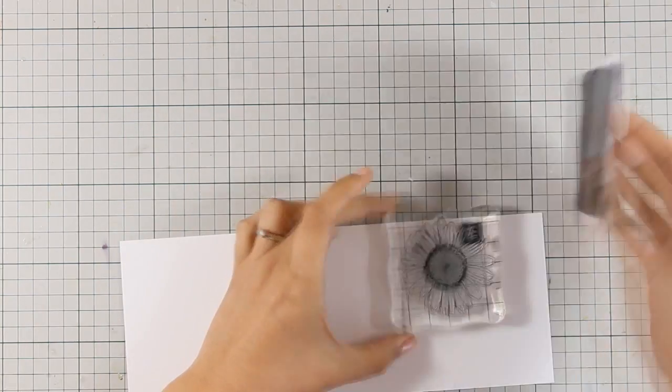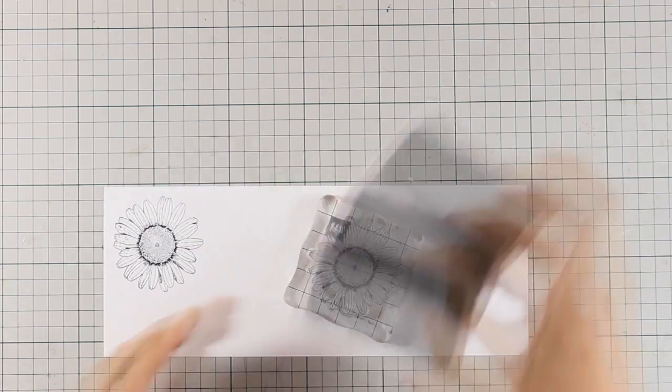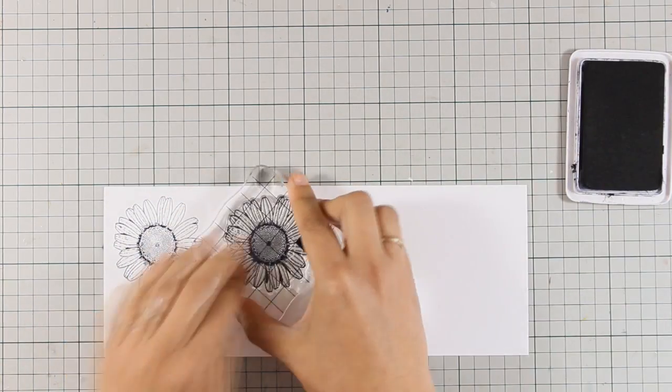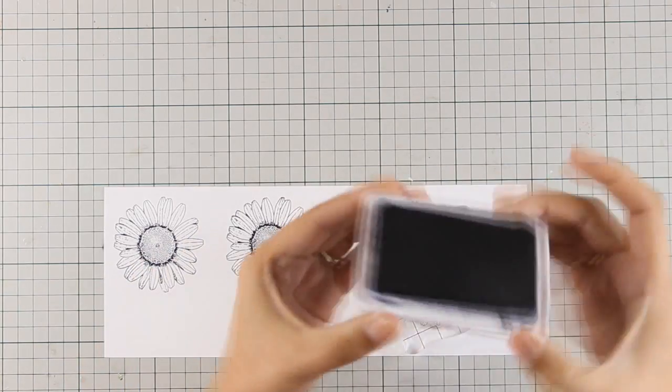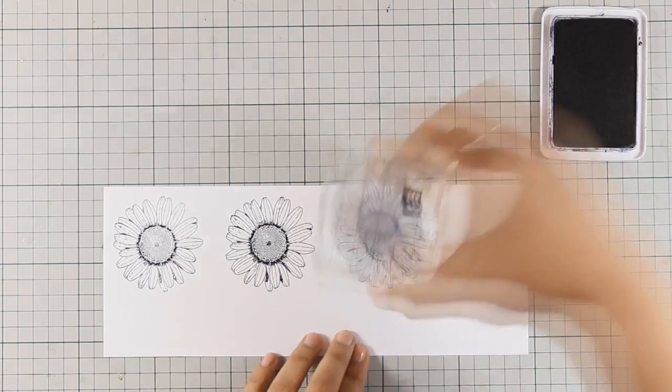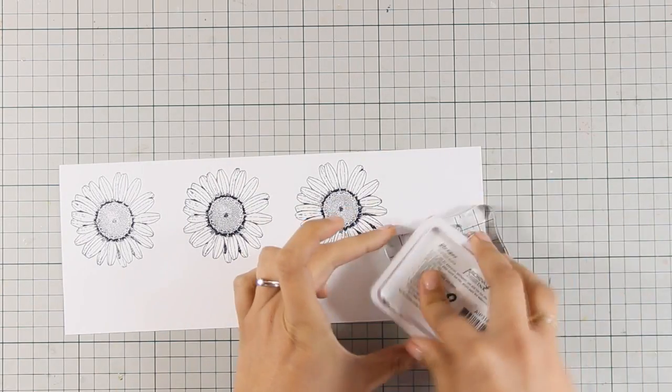I am going to stamp it with a black archival ink on watercolor paper. At this stage I didn't know exactly the number of flowers that I needed for my card so I went ahead and stamped four times, but you will see that I will end up using only three of them.